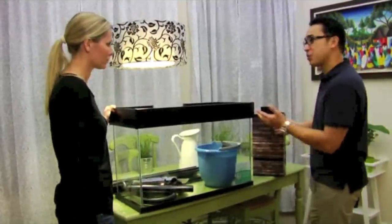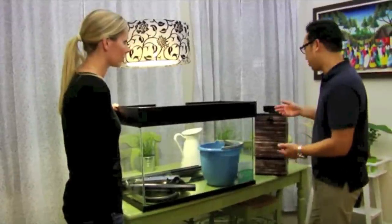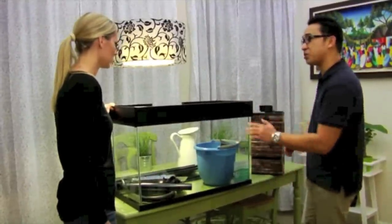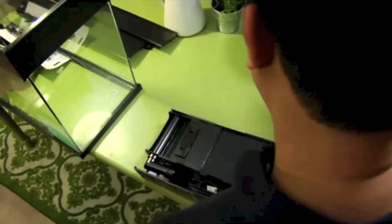The way to do the maintenance — we'll go through this later — but everything gets done once a month. You're going to change the cartridge and you're going to change two buckets full of water using the Simple Tech water change method, and I'll show you how that works.